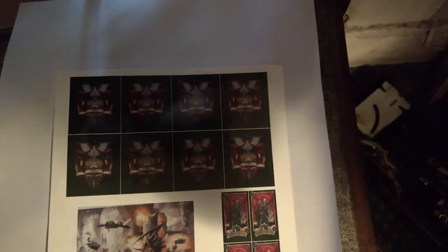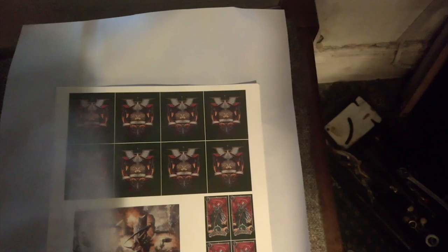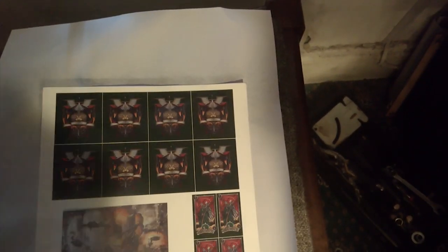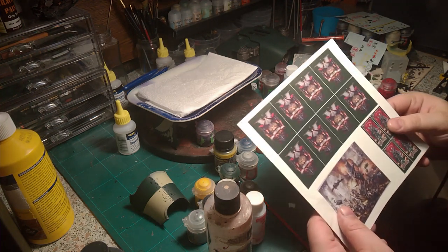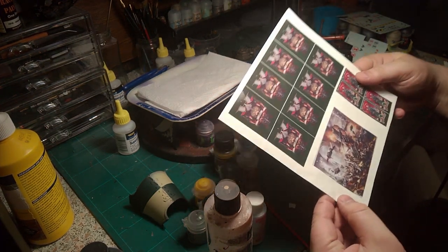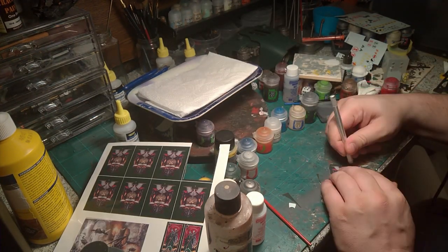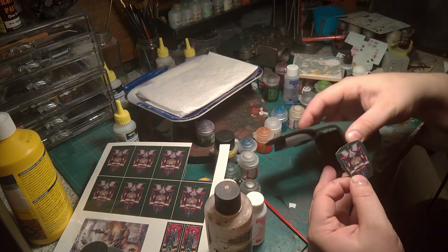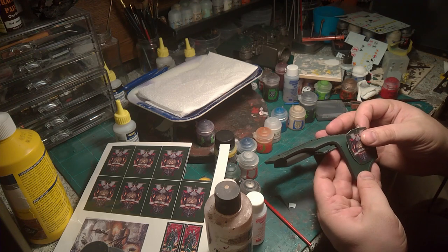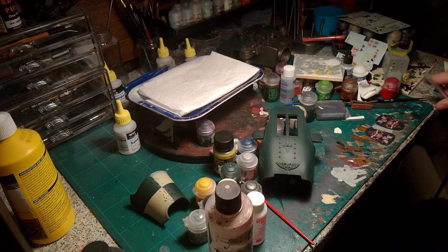I gave a couple of quick coats of acrylic varnish — the more layers of varnish you put on, the more likely it won't want to bend. This one is the solid white back, so I can print and keep all the detail on the white, so I don't need to put white behind it. Cut them out and make sure that it all looks correct.